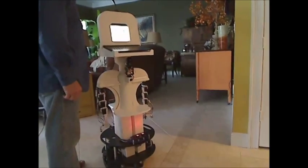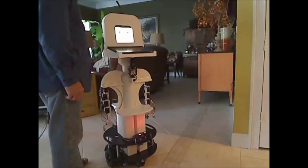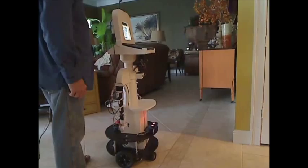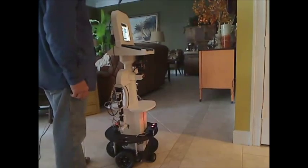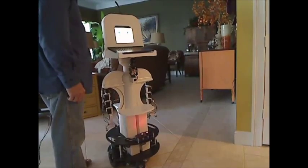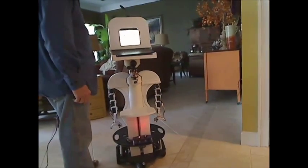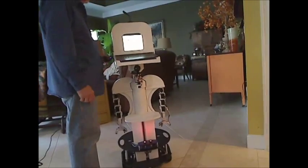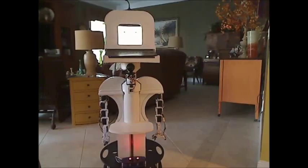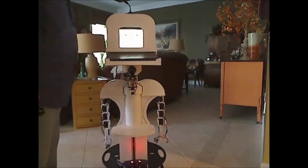Turn left, turn right, a little more. I am glad you liked it. Wave for me.